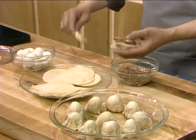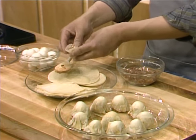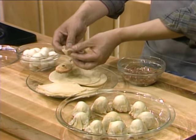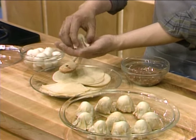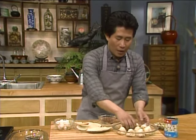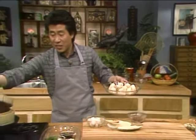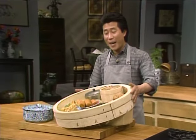Let's do another one so we all have enough to eat. Shape it like this — it looks cute. After shaping, place them in the bamboo steamer and steam. While they're steaming, I'm going to show you some of the wonderful dim sum variety I just bought from a dim sum restaurant.